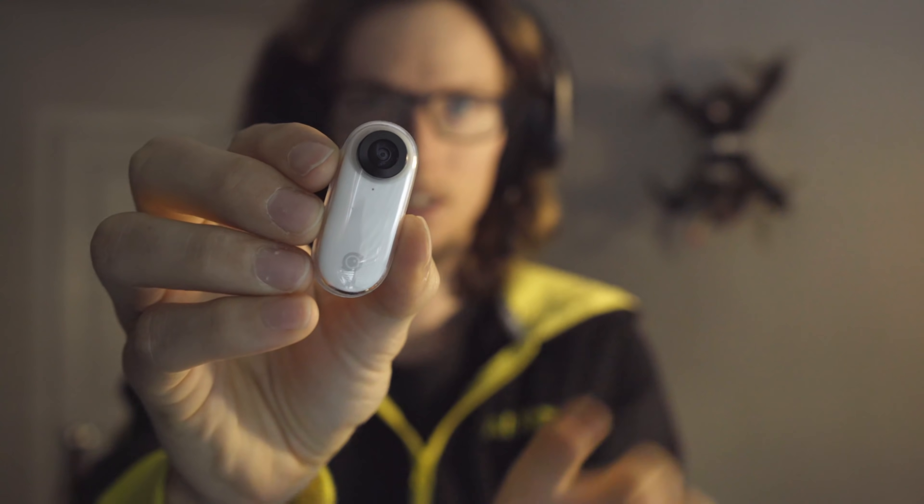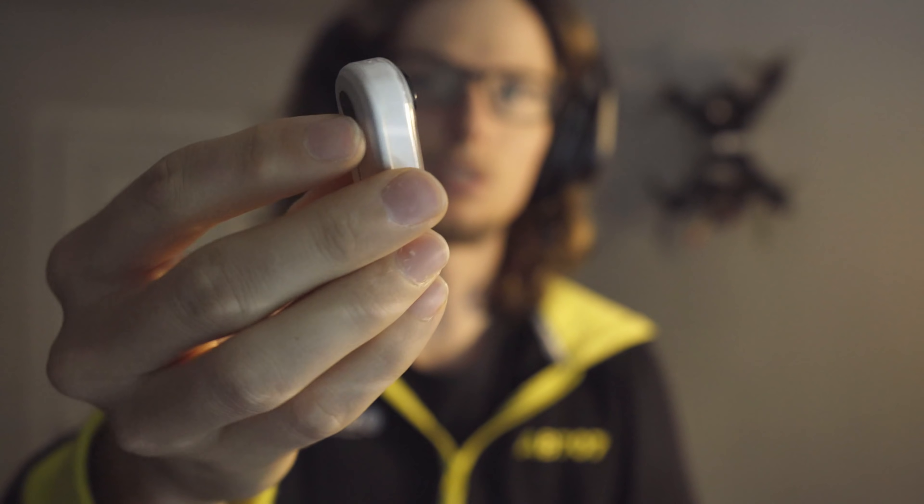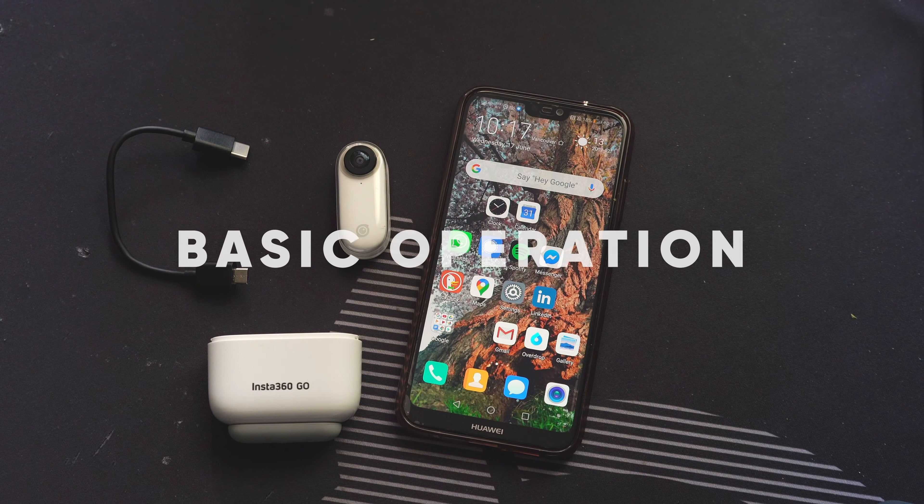First stop is the hottest thing in town — the Insta360 GO. It is a 20-gram action cam with really powerful stabilization. It shoots 1080p and you can choose the aspect ratio and what comes out. It's a really powerful tool and a lot of fun. You can put this pretty much anywhere and the footage will come out really good.